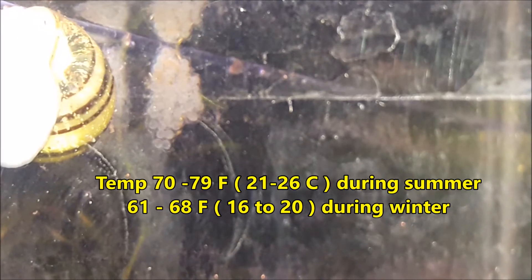These guys like to move a lot. I wouldn't recommend a 10-gallon tank — I recommend at least a 20-gallon for these snails. The temperature you want to keep them at is about 70 to 79 degrees, and in the winter about 61 to 68 degrees, so they can withstand a little cold. If kept cold in winter, they'll semi-bury themselves into the substrate — that reflects their subtropical climate in Southeast Brazil.